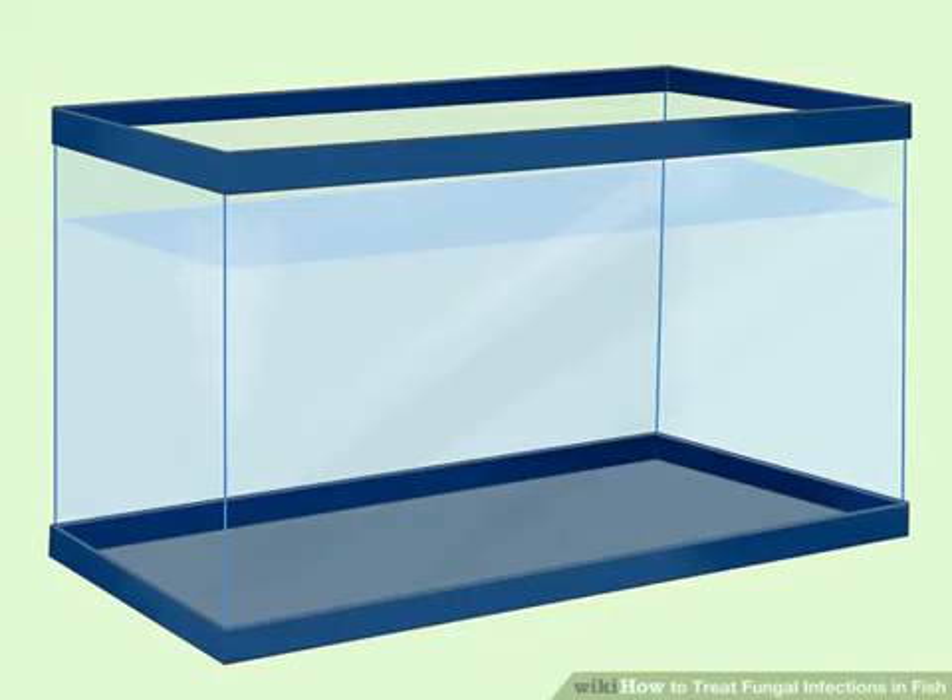Test and treat the water to eliminate any chlorine and to make sure the pH balance is correct, just as you would with a permanent aquarium. There you can monitor their behavior and treat the fish without polluting the rest of your aquarium. The treatment tank does not need to be as big as your permanent tank. A tank that is 10 to 20 gallons, or 38 to 76 liters, is typically plenty big for pet fish. The fish will only be there during treatment, which could be a few weeks, so they don't need as much room as normal.